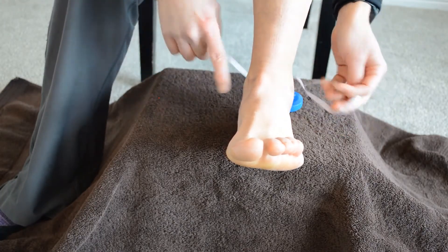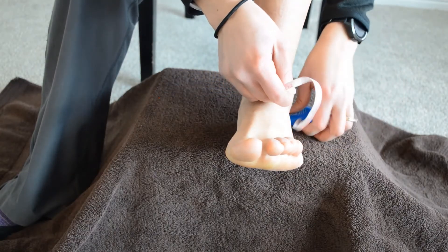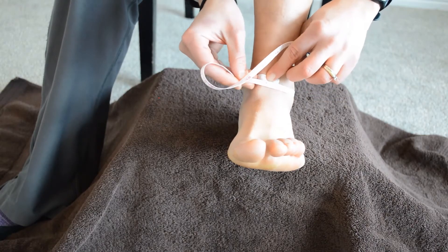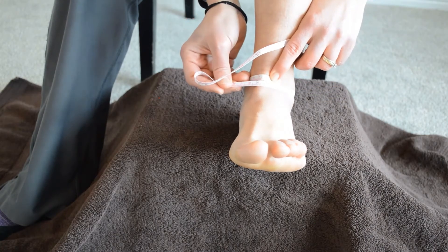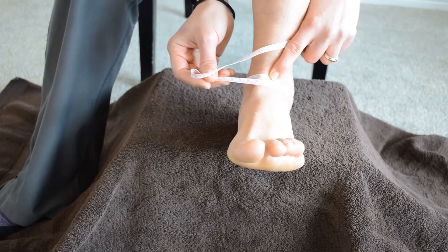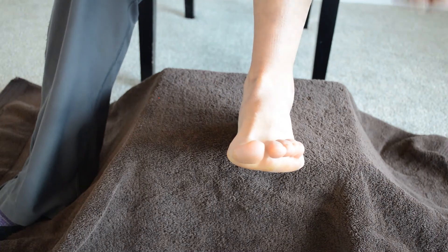I also like to take a circumference of the malleolus, just crossing around both of them together and taking a simple circumference, just to get an idea of where that swelling is sitting. Right there is 24 centimeters, and again, taking that measurement on both sides.